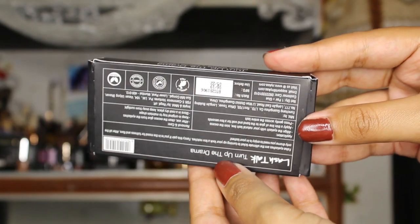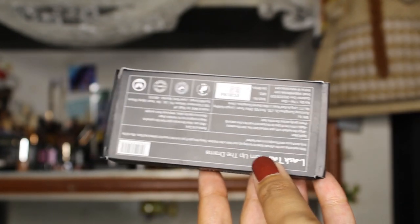On the back you have everything written: how to apply the lashes, how to remove and take care of them. You have the manufacturing date, the price, and the net quantity which is one pair of eyelashes plus one glue — so a glue is included inside. This is cruelty-free, vegan, and dermatologically tested. For the price of 199 rupees, I think the outer packaging is quite nice.